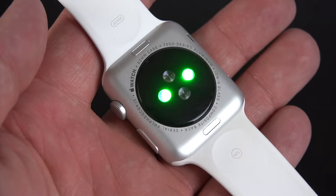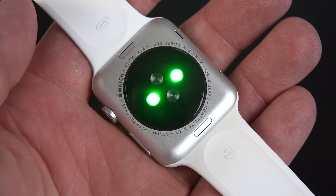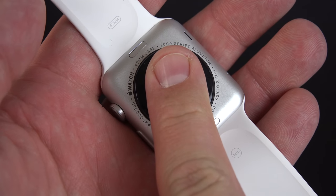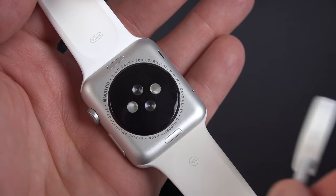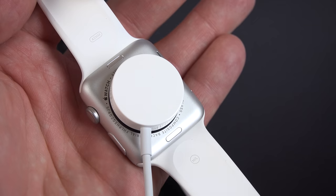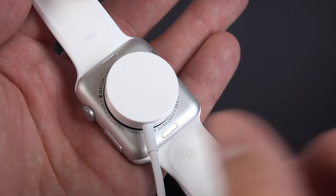The convex composite lens contains the heart rate monitor, which uses two LED lights and has two receivers to pick up both infrared and visible light. Apparently these sensors are also capable of measuring blood oxygen levels, although that hasn't been activated yet. This is also where you charge your watch — just bring the magnetic inductive charger next to it and it snaps into place, and it's pretty secure.